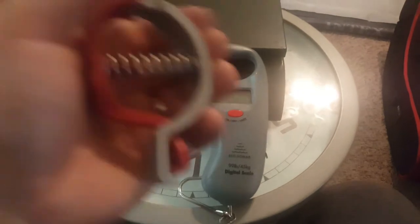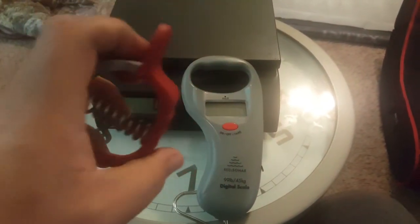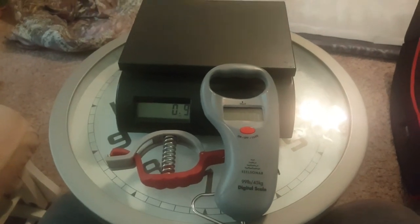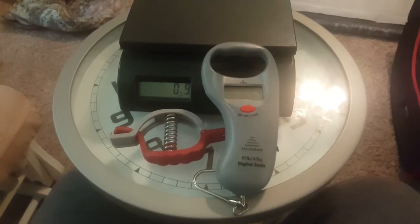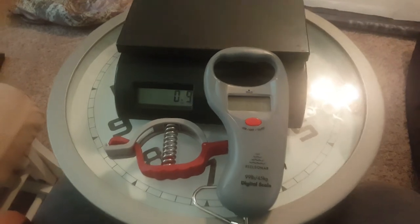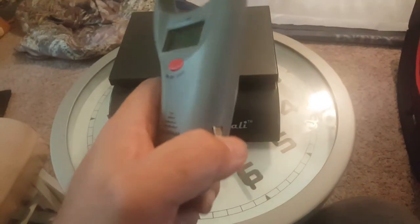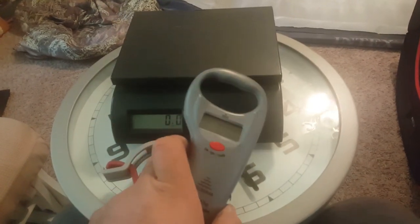It also comes with a little fish gripper. When you weigh with it you've got to kind of zero it out after you put it on there. I think I paid like $19.99 for it — free shipping. It's also got a little tape measure on the side if you want to measure your fish.